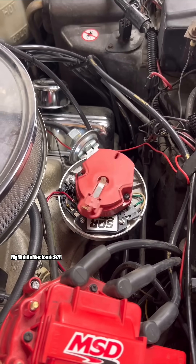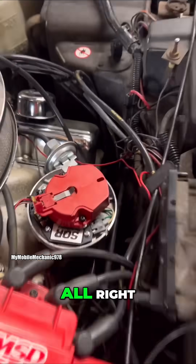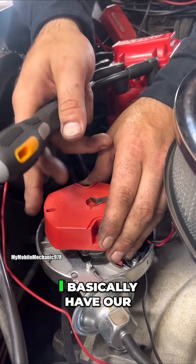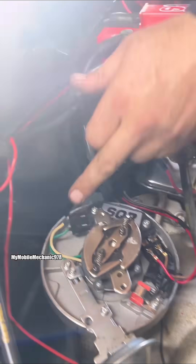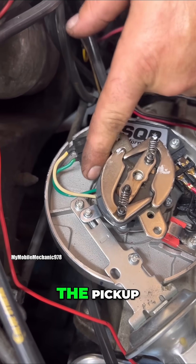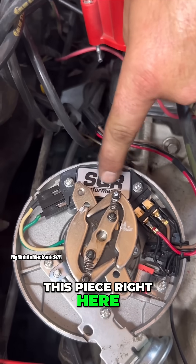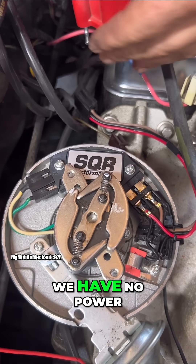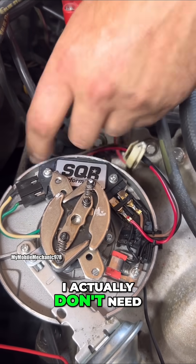All right, so at this point we need to remove our rotor. I basically have our rotor unscrewed and ready to be removed because we need to gain access to this plug. This plug is part of our pickup, and the pickup is built into this unit. This piece right here is what I believe is going to be bad. I actually don't even need to unplug it because we have no power hooked up to any of these plugs.